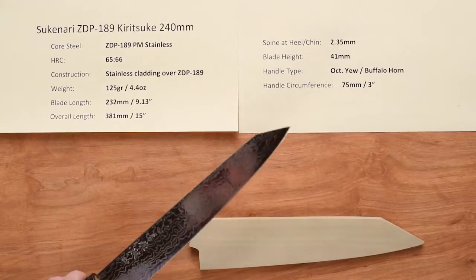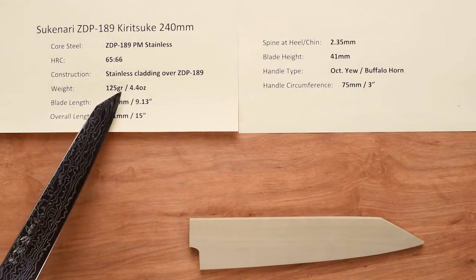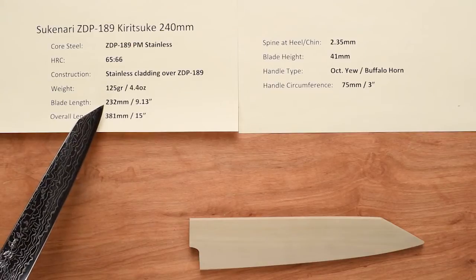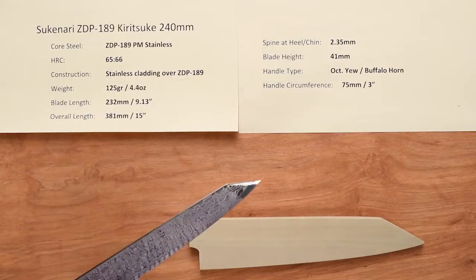The weight on the knife is quite light — 125 grams, 4.4 ounces. The blade length is around 232 millimeters on the edge, and the overall length is right around 15 inches.